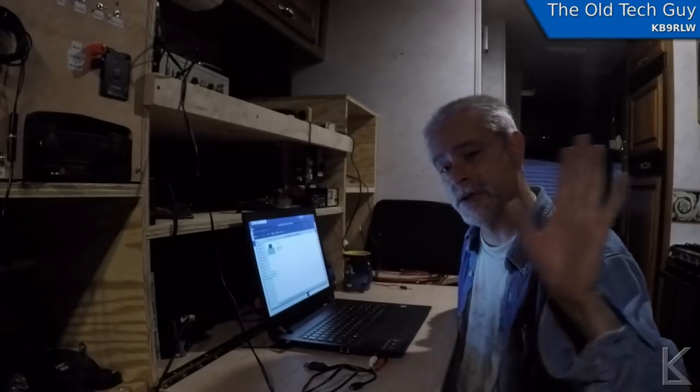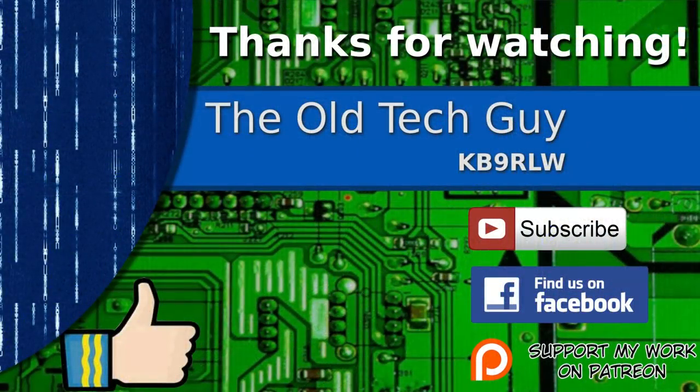73 for this week, and we'll see you in a week. Thanks for watching. If you enjoyed the video, don't forget to give it a thumbs up. If you're not already a subscriber, click to subscribe. Join us on the Facebook channel for discussion about the videos. And if you'd like to help support this channel, please click to support me on my Patreon page. Thanks for listening.